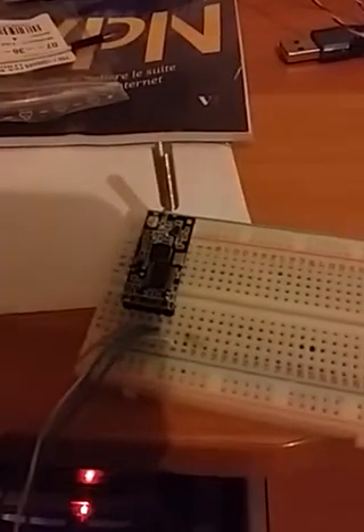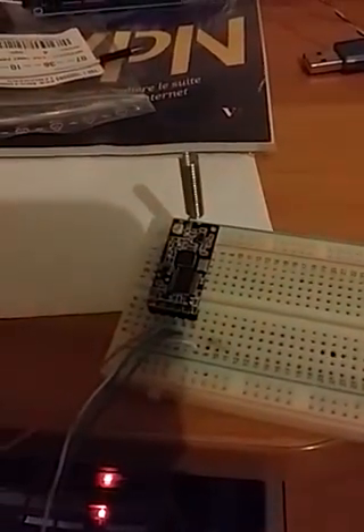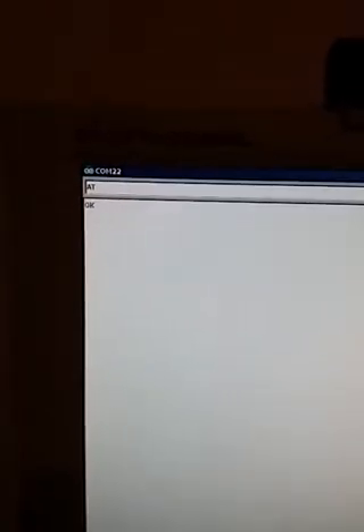This is an FTDI adapter connected directly with an HT12 adapter. As you can see, if I type AT it returns OK.